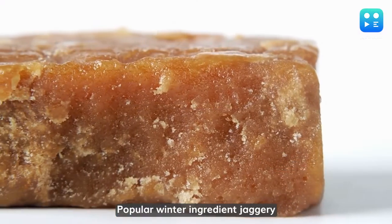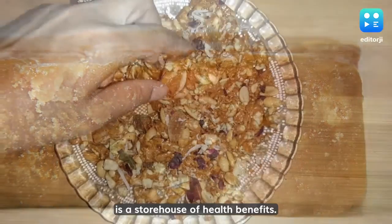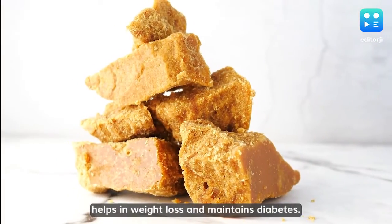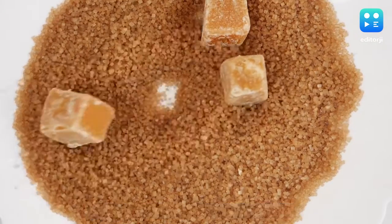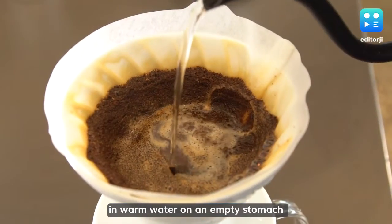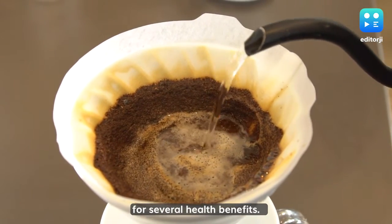Popular winter ingredient Jaggery, or Gur, is a storehouse of health benefits. It contains calcium, zinc, and iron, helps in weight loss, and maintains diabetes. Nutritionists suggest having Jaggery in warm water on an empty stomach for several health benefits.